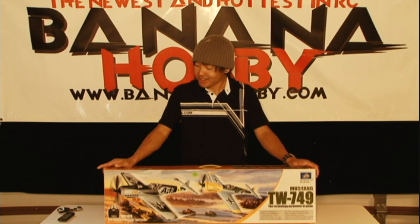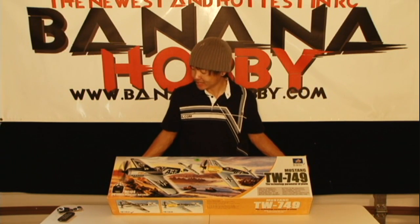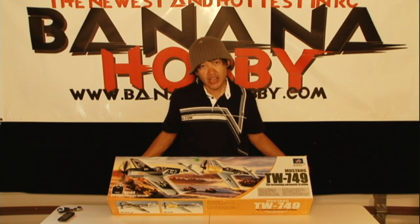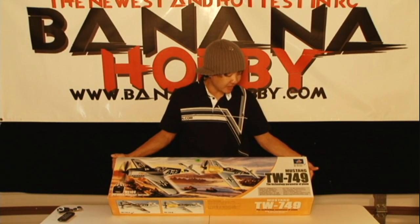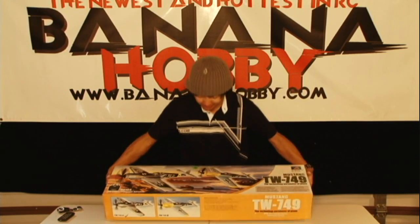We've already seen the TW AT6, the TW Models F4U Corsair, and the TW Model Cessna. So we're adding this ME109 to our line of TW models. Just a beautiful little kit here guys — ready to fly, 4-channel out of the box. We're going to open this thing up and give you an in-the-box review of this beautiful little model.